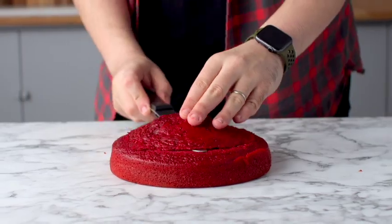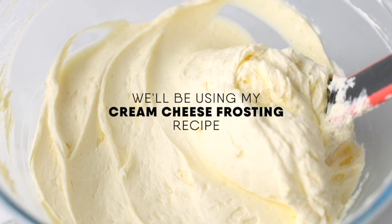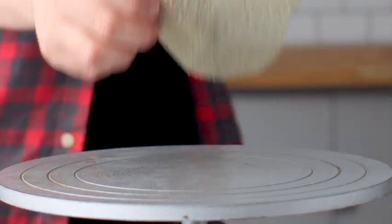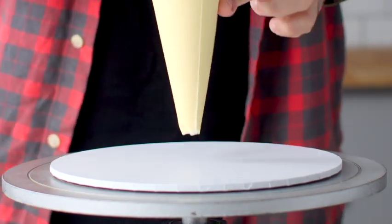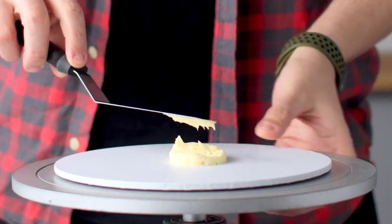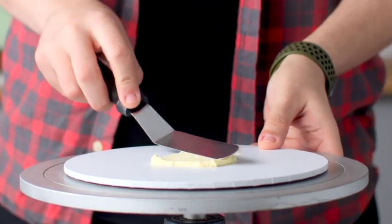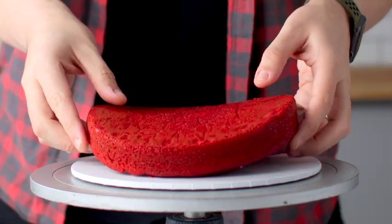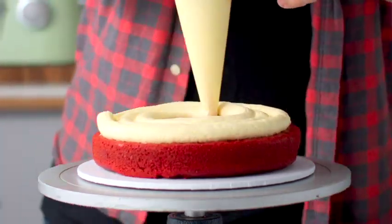We're going to use a cream cheese frosting recipe — perfectly tangy, delicious, and super creamy. Add a dab of frosting to a serving plate or cake board and spread it around a little to help the cake stick. Add your first layer of cake, then pipe a ring of frosting around the top and fill it in, spreading it with an offset spatula.